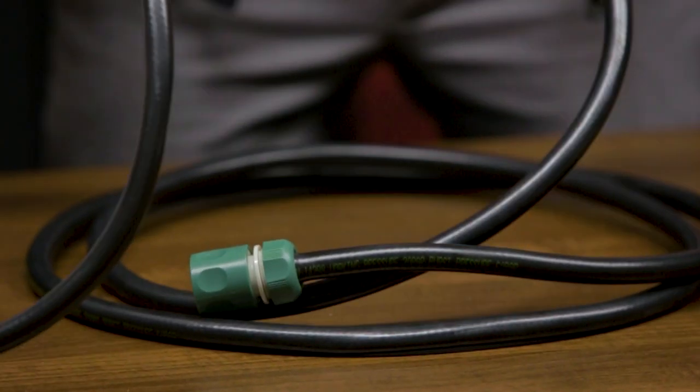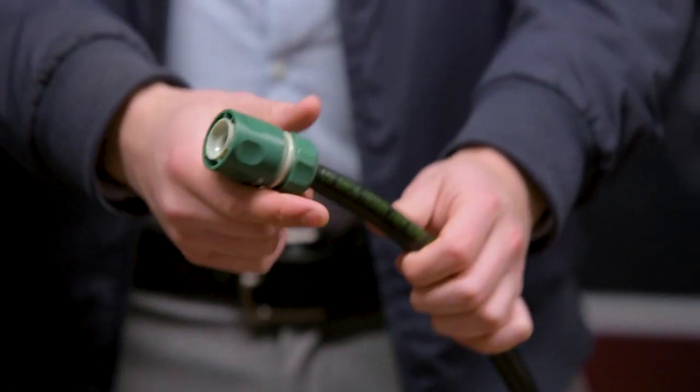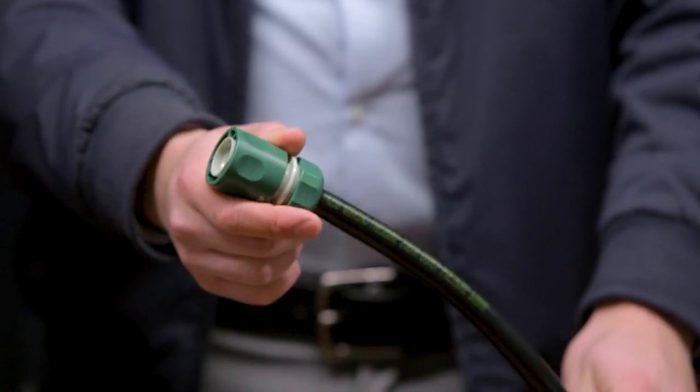The Ultra pressure water bottle also comes with a four metre heavy-duty hose for connecting to a cutoff saw via a push-fit hose lock adapter.